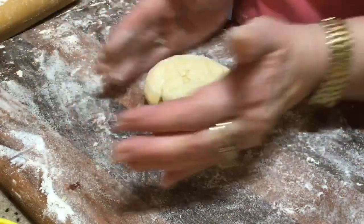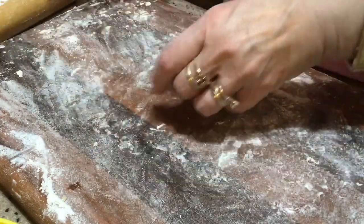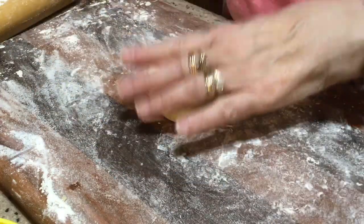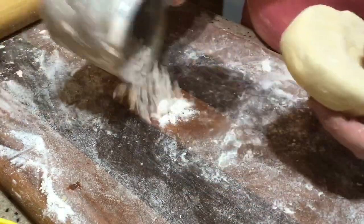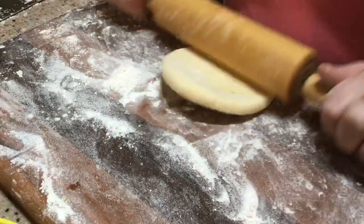I just get my dough and make a nice little circle, because I want to have it round so I can cut it and get the most out of it without scraps. And there we go — I have a little rolling pin.